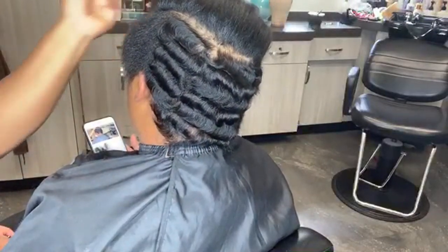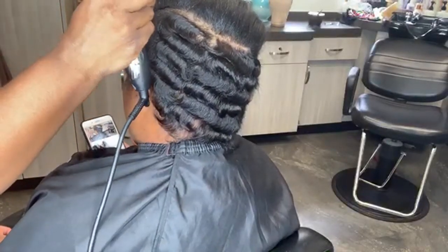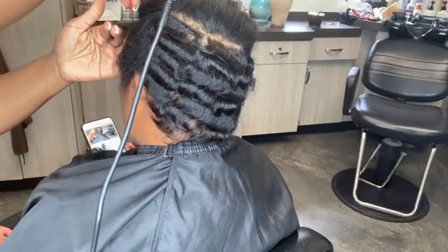And don't forget — she is natural. Very natural. Like very, very natural.